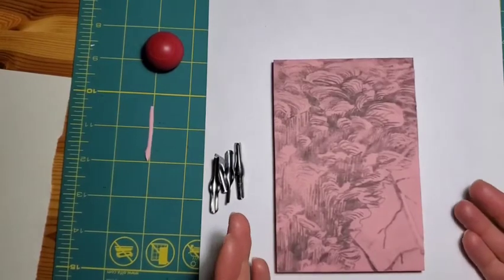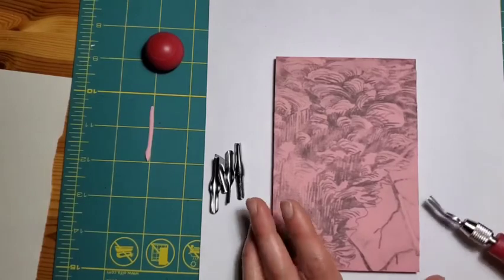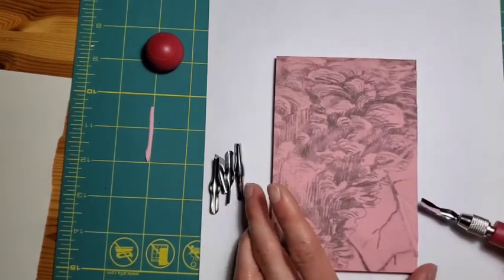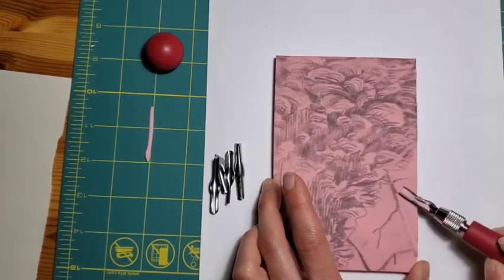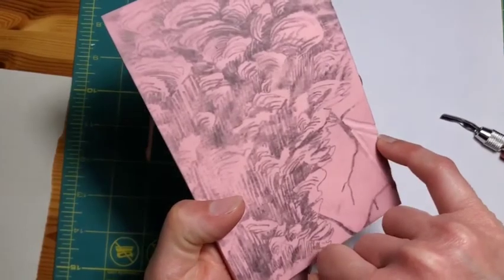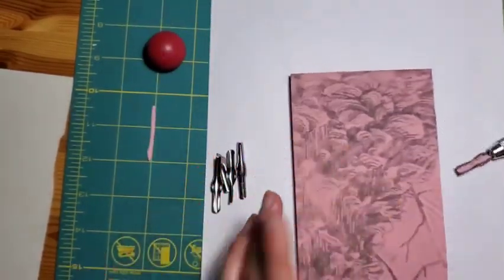When I mentioned before about not being too precious about the work — you can simply correct this by deciding, okay, I'm going to just move this branch over. I know I still want a branch here as part of my composition. I'll just move over here and I've just moved my branch. So now there's a little branch here instead of where I accidentally cut it off.